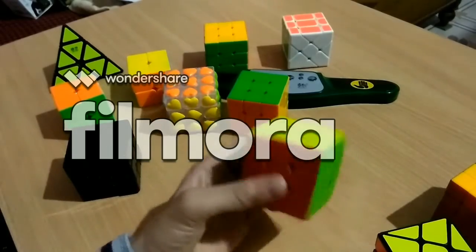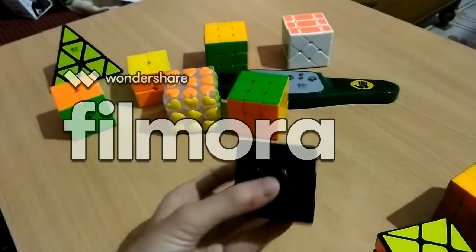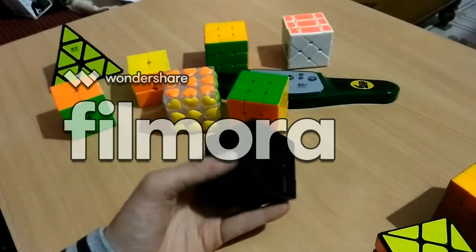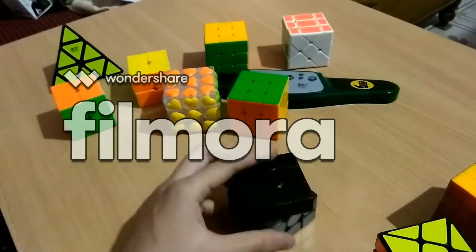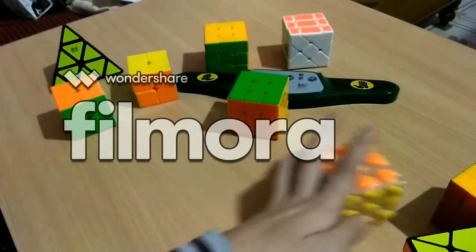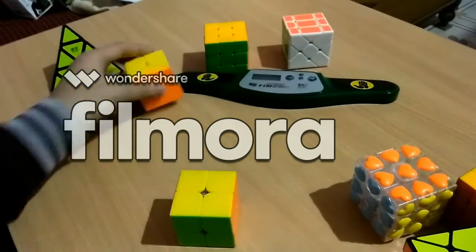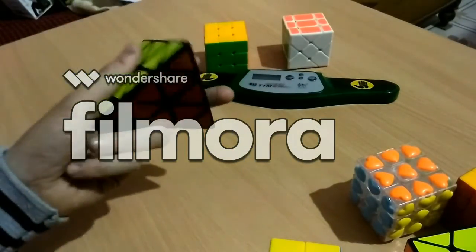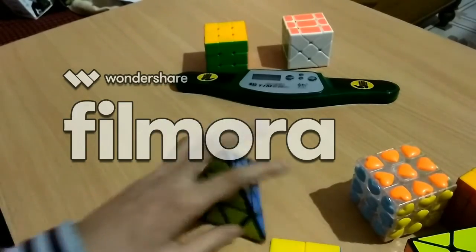This GAN 3 ordered from Cube Lelo. The GAN 356 SSV2 is 1600 rupees ordered from Amazon — but if you order from Cube Lelo it will be much better because there it is 1300 rupees. This YJ heart shape is 280 rupees. The RS Naggy is 120 rupees. This Kung Fu Ching Hong is 350 rupees — and this other one is also the same price, both are the same.